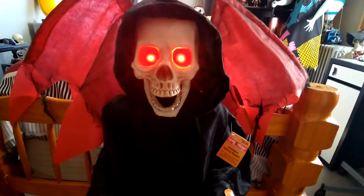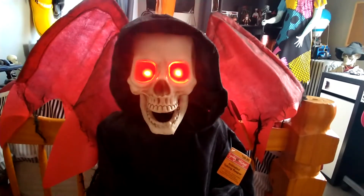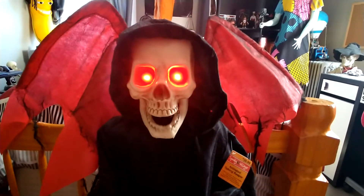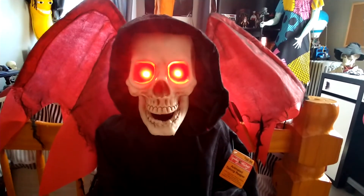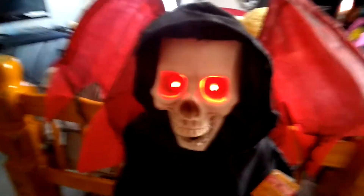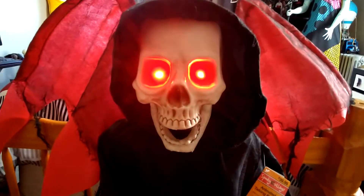"Leave some candy for me" or "Beware of what you see." His mouth is really loud. "Welcome, don't be afraid."